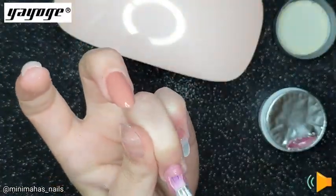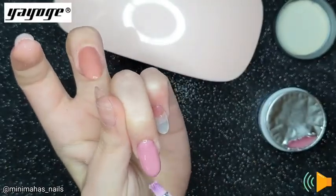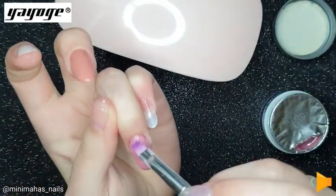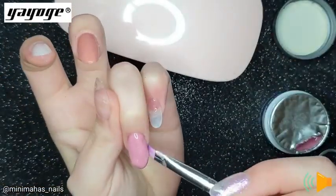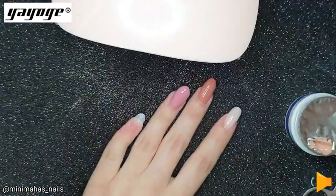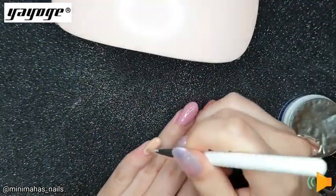Honestly, as beautiful as this colour was, it was the most difficult one to work with. It was a bit thicker than the others, so it was a bit of a struggle. But in the end we got there after lots of going back and forth. Then I repeated the same thing on my pinky finger.